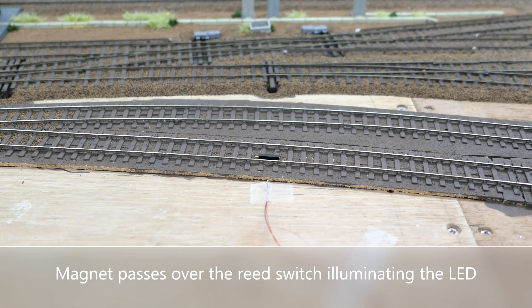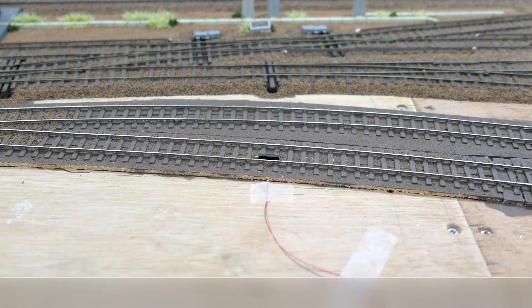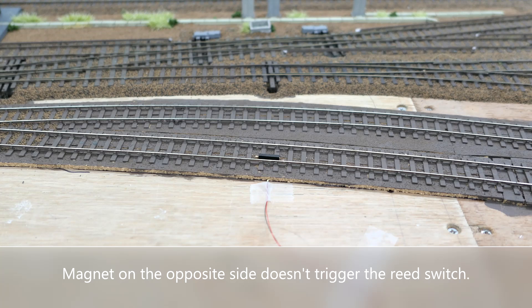The bogey is now passed over the reed switch. As you can see, the LED flashes. The bogey has now been turned around so the magnet is on the far side. Hopefully it will not activate the reed switch.